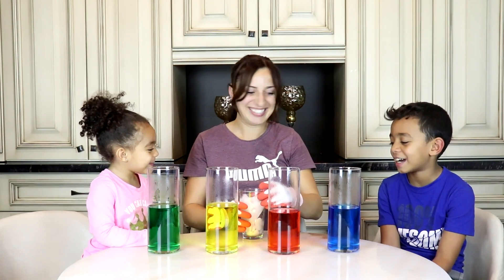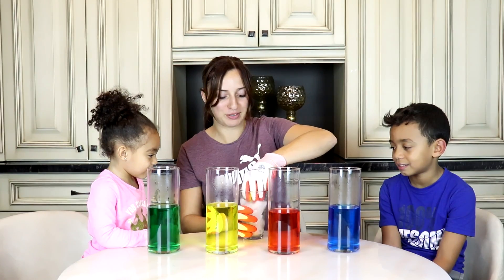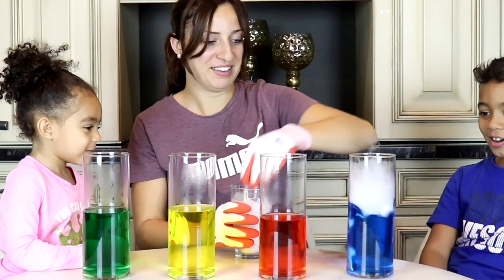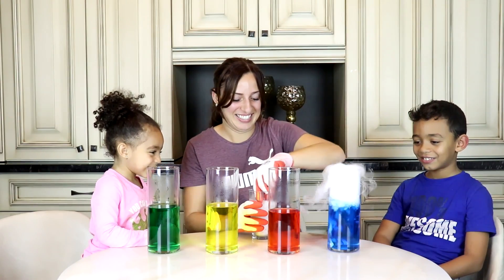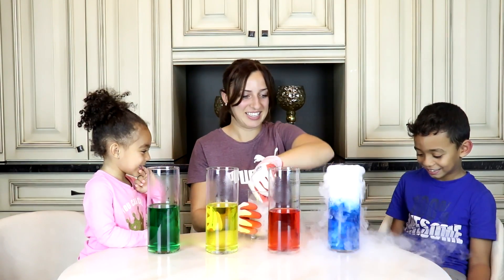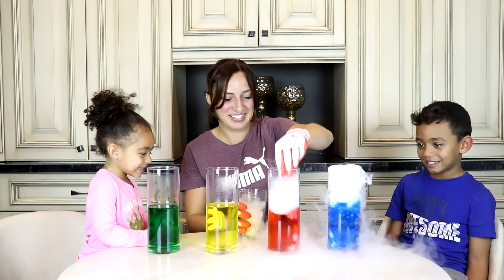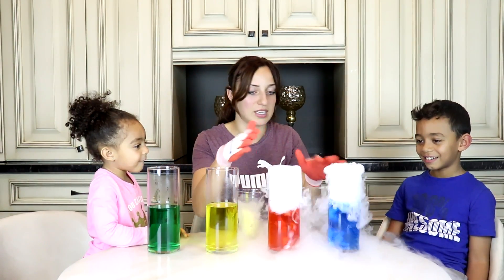Are you guys ready? Okay, so let's add a couple pieces to our blue color. Oh my goodness, it's like a potion. Let's do red. Look at everything. You can touch the smoke though. The smoke isn't going to harm.